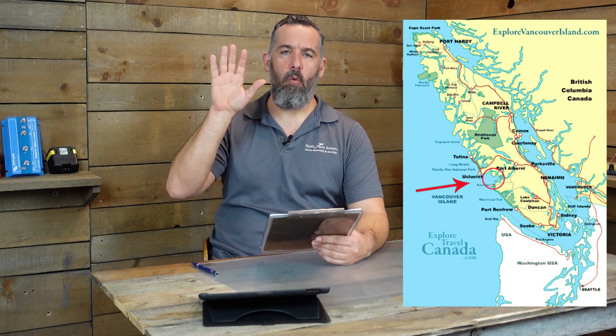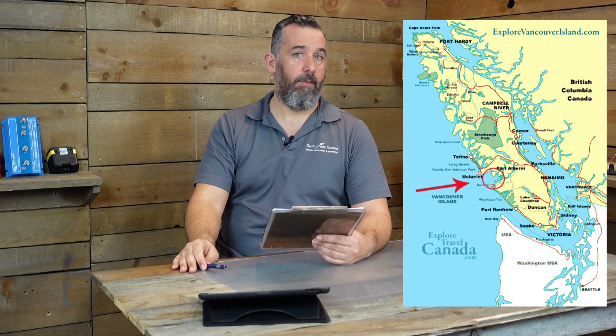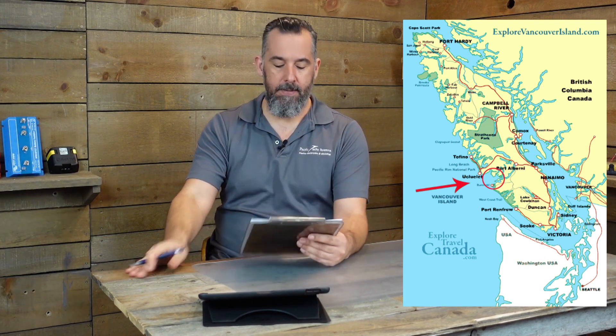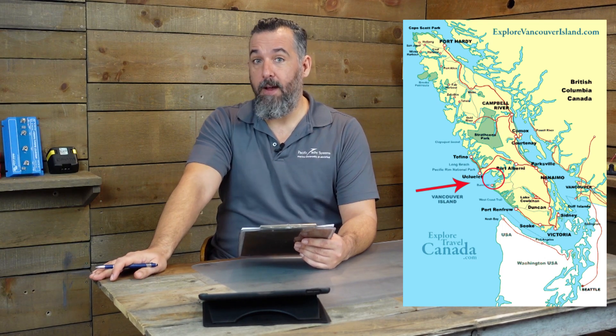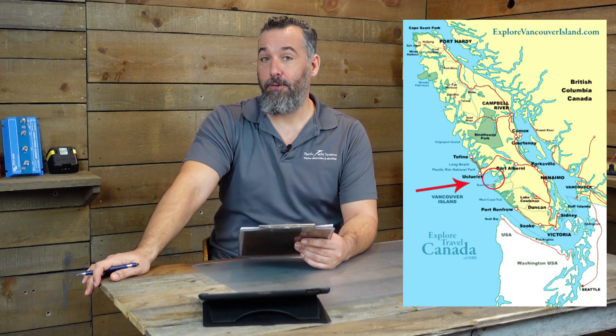Barclay Sound, by the way, is a wonderful, wonderful place on earth if you haven't heard about it. Definitely worth checking out the pictures — it's breathtaking. Actually, what brought me here to British Columbia was the sounds on the west coast of Vancouver Island. That's why I'm here doing what I'm doing right now, talking about boating — it's actually those places.